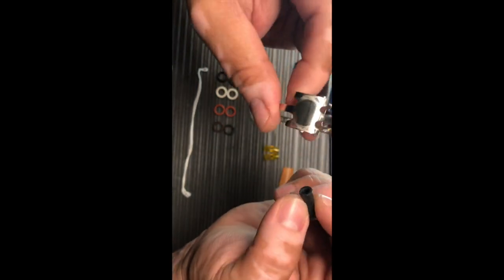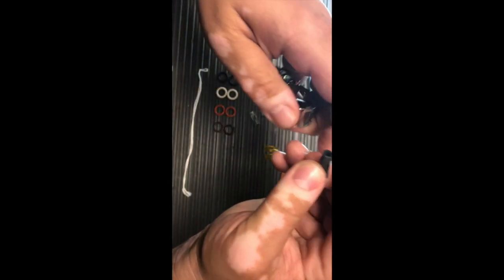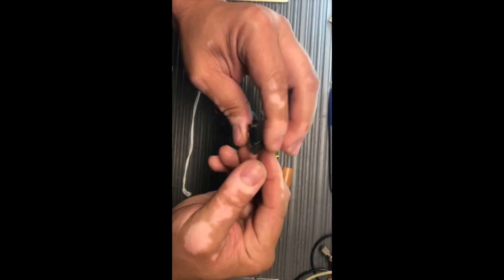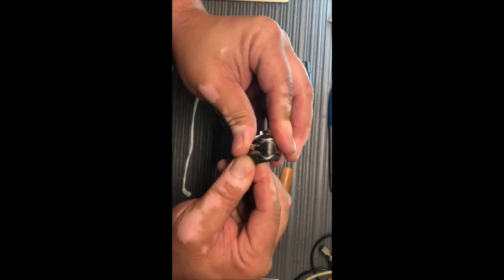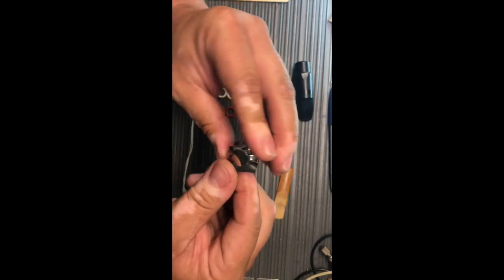The black ones are more easy because this material is very soft and easy to stretch, so you don't need to do a lot of pressure. You can put it there very easily, like this.